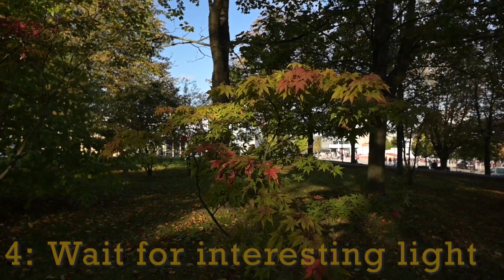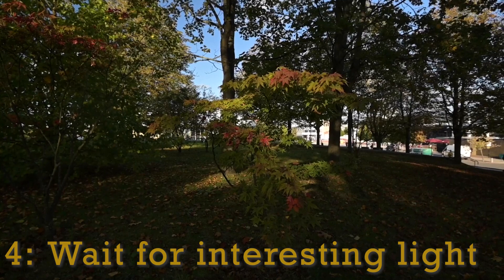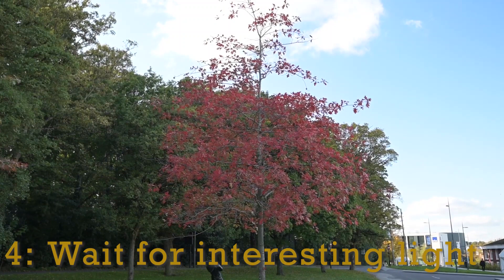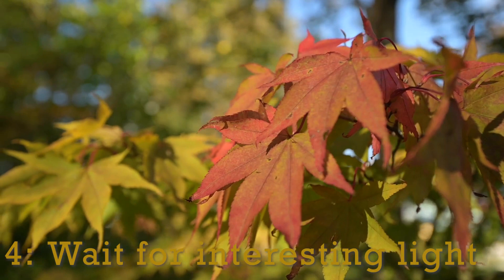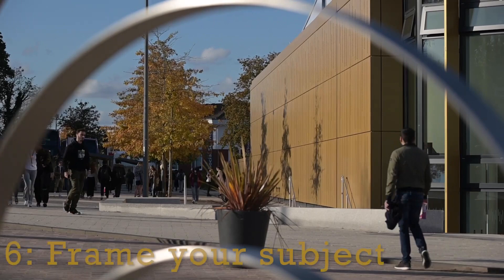I'm always looking for anomalies where light frames a subject with a spotlight effect. Here I found this tree — the darkness around it really brings that tree to the foreground. I try to utilize the best light I can find, because this tree, although it's beautiful and red, is in shadow and that bluish spectrum just looks very flat. So I always try to find some way of using nature's fill flash, and as you can see here these leaves really work well.